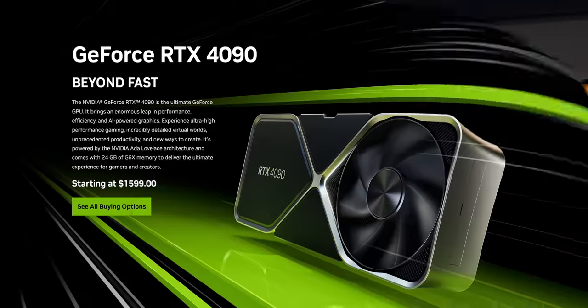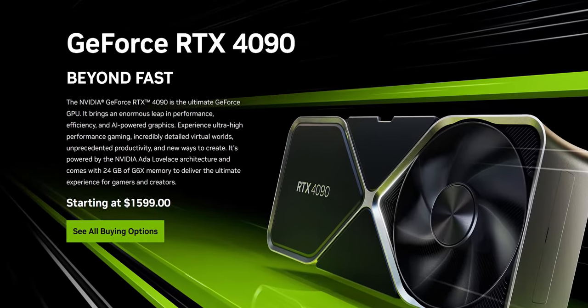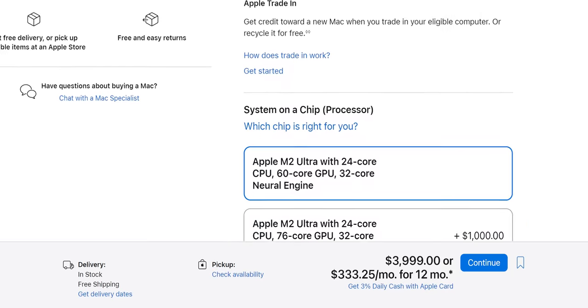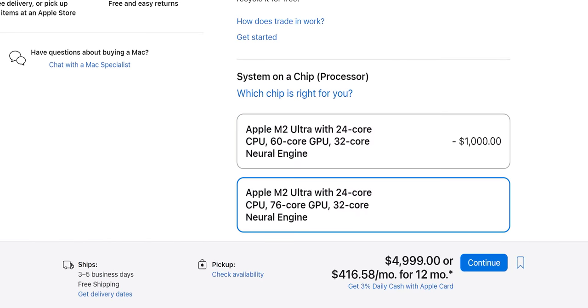You might say that's unfair — the RTX 4090 is overpriced, it costs $1,600 US dollars. And that's true. But the GPU in the M2 Ultra costs more than that — whatever Apple included in the base config pricing, plus $1,000 to upgrade it to the best config, the one that we're using.